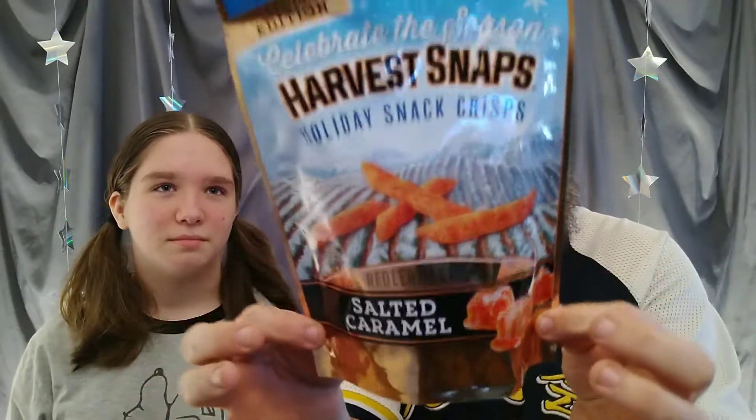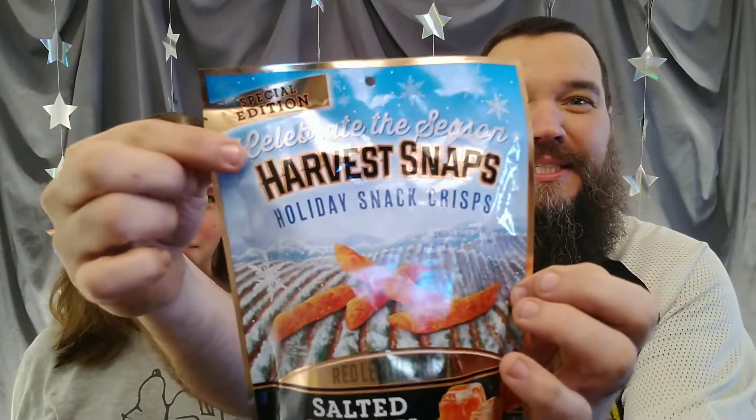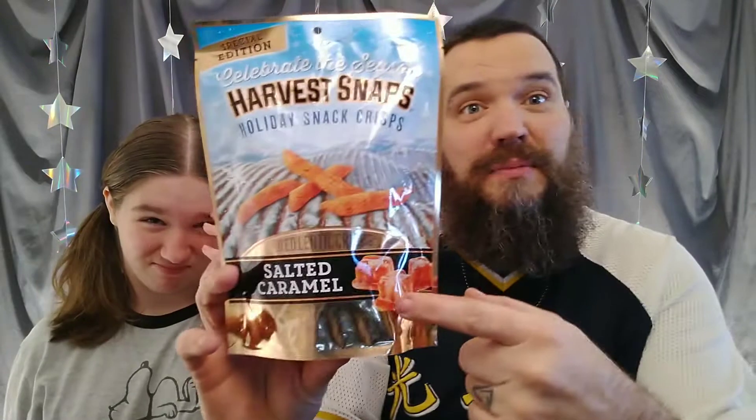Roxy, what are we doing today? We're going to try to celebrate the season. Harvest Snaps — they sell the caramel. So Harvest Snaps are made with... oh sorry, these are made with a red lentil. We didn't realize this. It says 'Celebrate the Season.' I'm guessing these came out at Christmas. You may not be able to find them, but salted caramel.